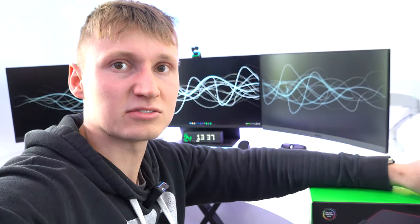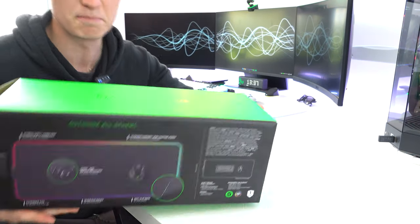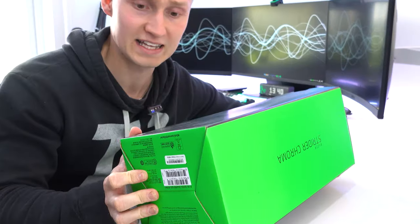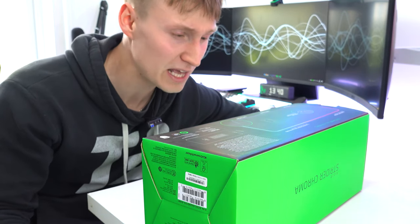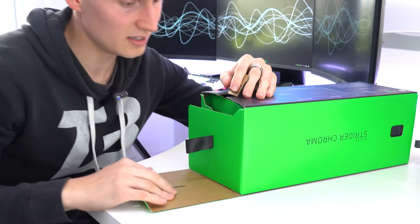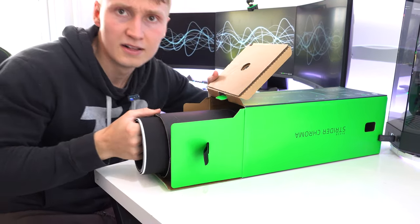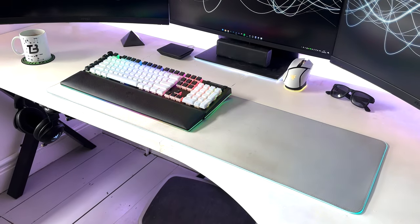This could very well be the best extended RGB mouse mat out there, period. So this is the actual box it comes in — pretty standard, pretty big box, I should say. But then again, we're not talking about some little baby mouse mat. This is more like a desk mat with RGB lighting everywhere. Let's open this thing up and see how this is gonna transform our setup from looking okay to looking incredible.